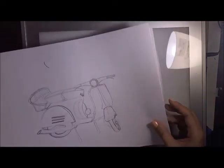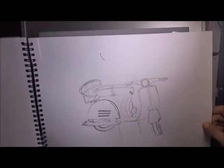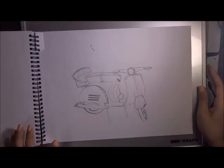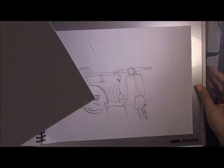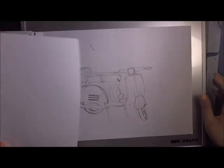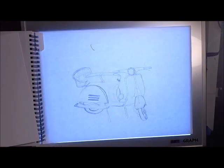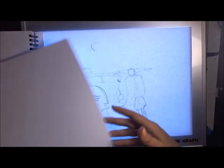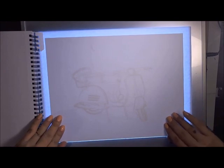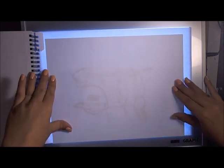I'll take it to my light box and lay it on there like this, then turn it on — it's gonna be pretty bright. I'm going to be using Hammermill paper. I don't remember the exact kind but it is Hammermill — it's a very good paper. I'll turn my light box on and line up the paper so nothing's crooked.